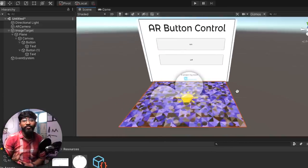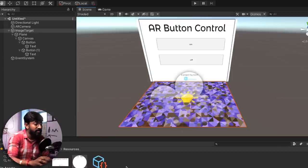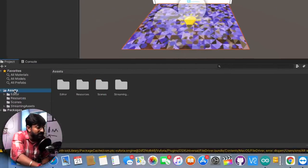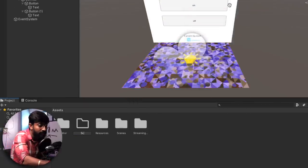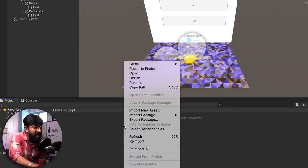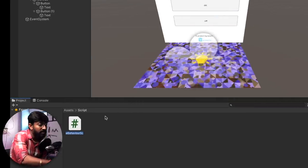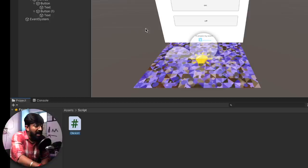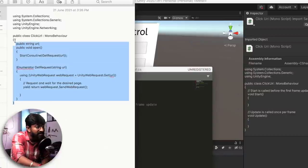Now we need to assign a task to each button — as soon as a button is pressed, a particular API link should be requested. To do that, we need to add a script. Click on the Assets folder, right click, click Create, and create a new folder called 'Script'. Go inside the script folder and add a new C# script named 'ClickURL'. Double click the file to open it, copy and paste the required code. I'll put this code in the article linked in the description.